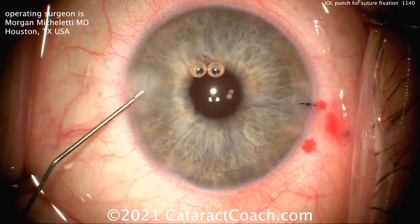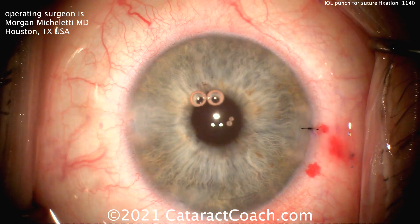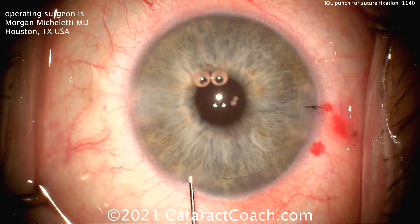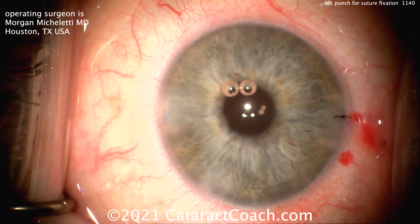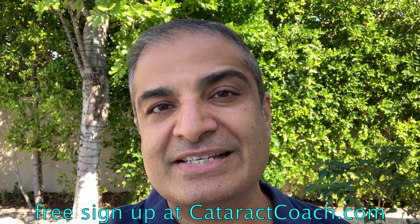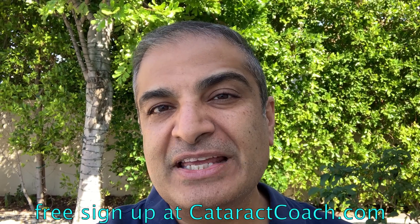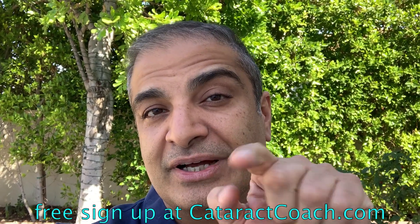This is a new instrument — I haven't seen anything like this before, and I applaud Dr. Michelletti for designing it. He says it'll be commercially available in the very near future. If you have a case like this, perhaps the punch technique using this special instrument is an appropriate method to salvage the existing lens. The post-op figure shows very nice centration. Thanks for submitting your video — remember to go to cataractcoach.com and sign up for a free daily email with great videos and surgical pearls.